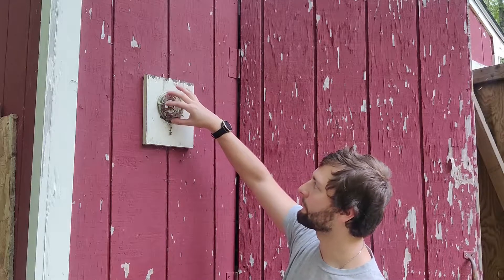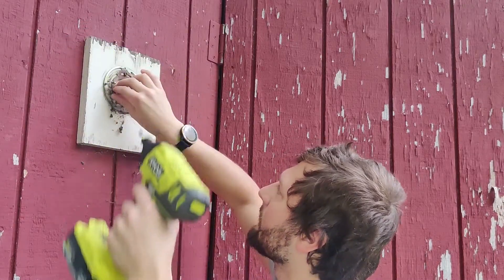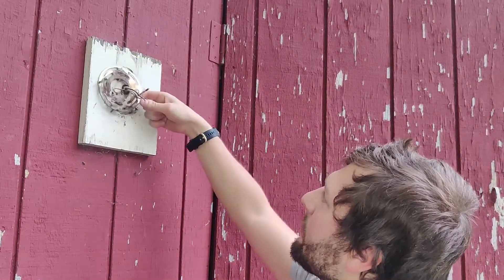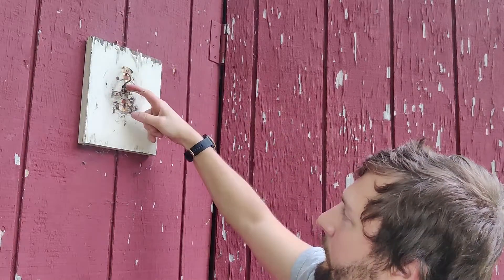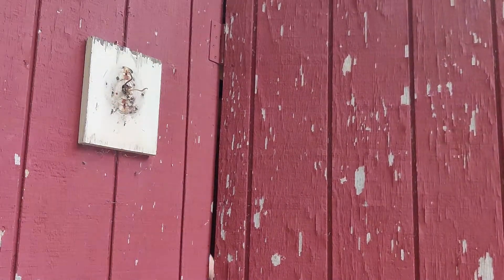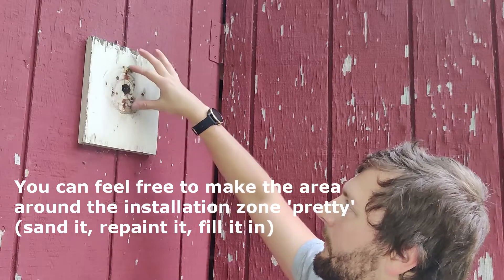I'll go ahead, take this bracket off, take the ground off, and pass it through. Then I'll show you the solar installation. Now we just have the bracket to remove, so I'll loosen up this ground and the two screws that hold in the bracket. It came out very easy. Now we have the electrical wire that goes from the light fixture to the breaker. I'm just going to pull this back through the other side so we can use that for the outlet.